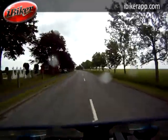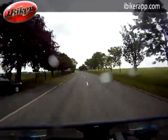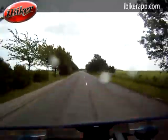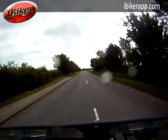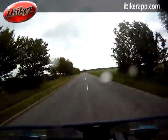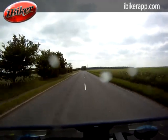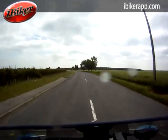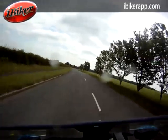This is the B1190 leaving Bardney, locally known as Bardney Bends because of the nature of the road. As you can see, it's a typical Lincolnshire country road — not very wide, with plenty of open spaces. It's certainly a road to test your skills of braking, use of the gears, and positioning for the bends.